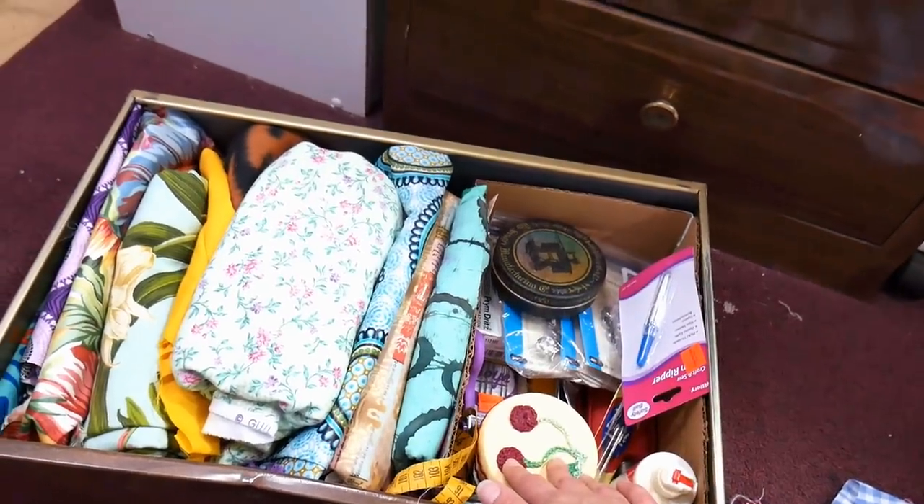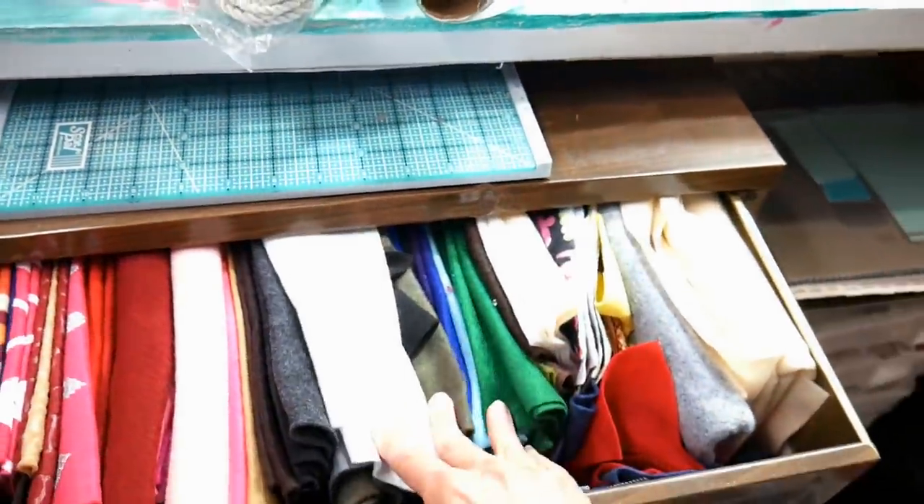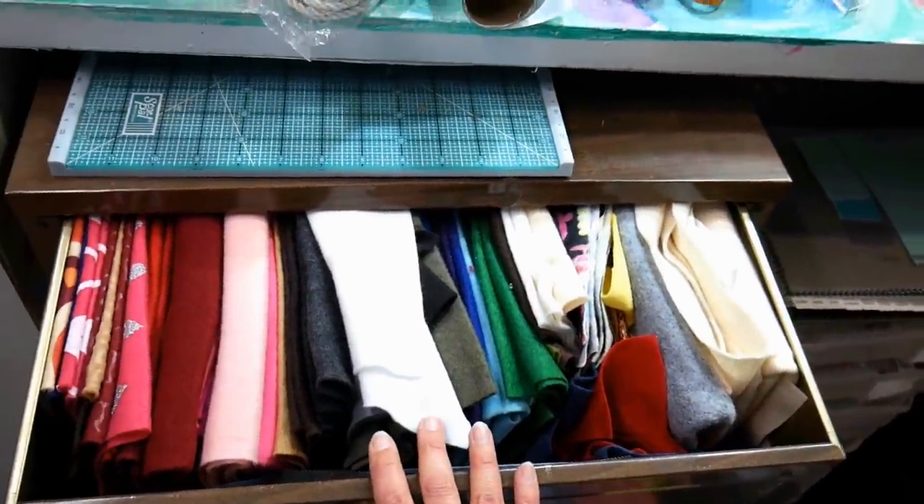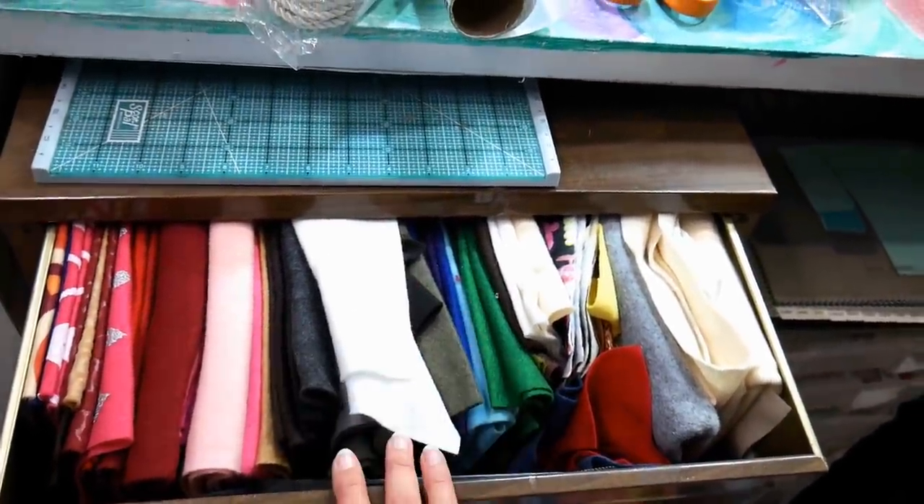I'm going to go through this next drawer, and I think the top drawer is pretty well organized. It's all regular craft felt, so that will probably stay the way it is. Maybe I'll refold it, but I feel like that's pretty good.